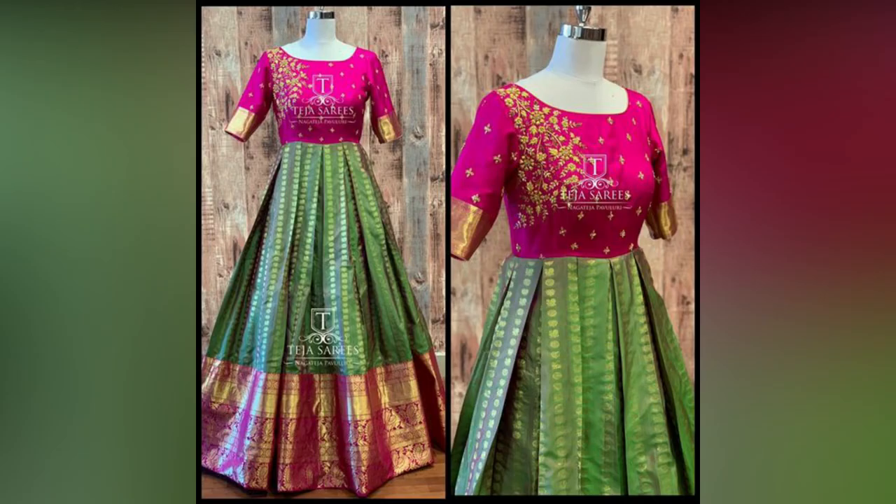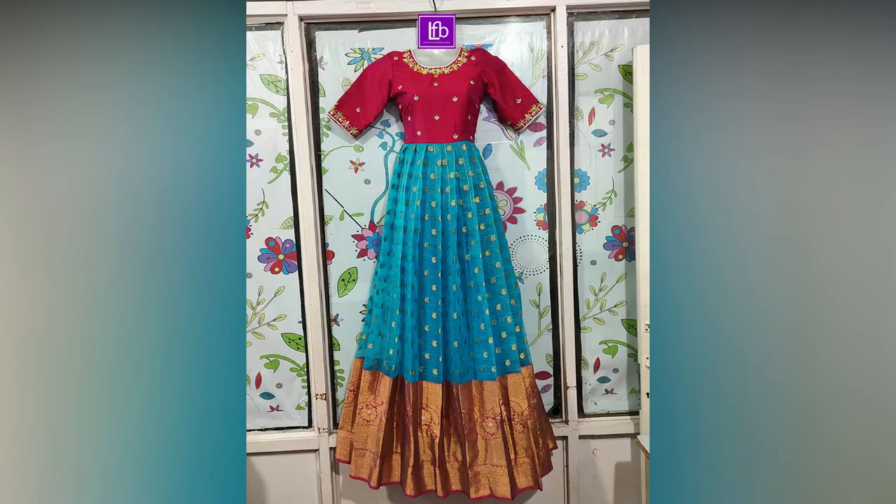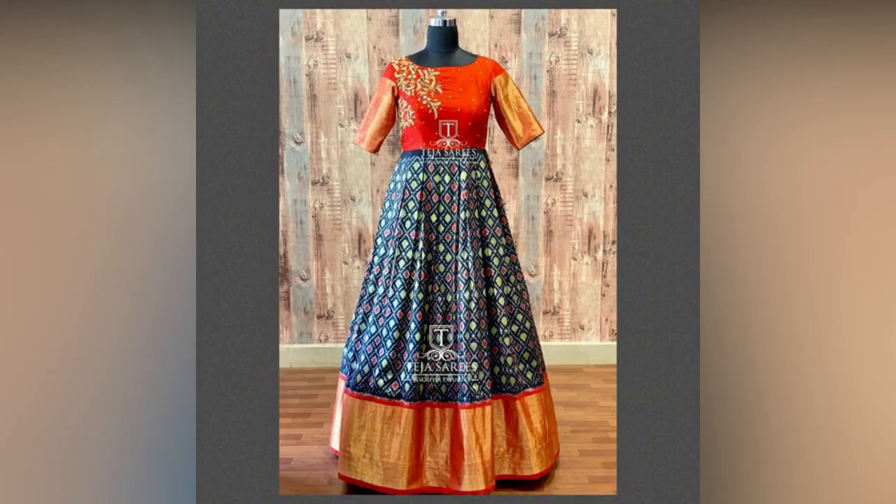In this video we have compiled the latest long frock designs trending this year. If you like this video please like and share, and subscribe to Alex Studio World for more updates.